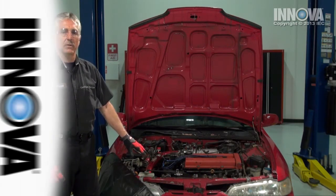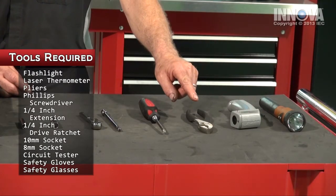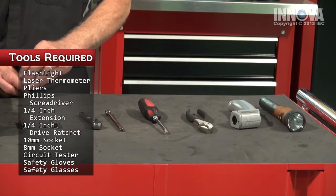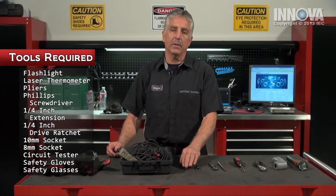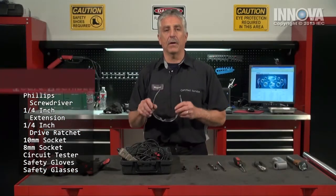So let's check the fan motor. For today's repair, we will be using our trusty flashlight, a laser thermometer, a pair of pliers, a Phillips screwdriver, a 6-inch quarter-inch drive extension, quarter-inch drive ratchet, 10-millimeter and 8-millimeter sockets, a circuit tester, our gloves, and our safety goggles.